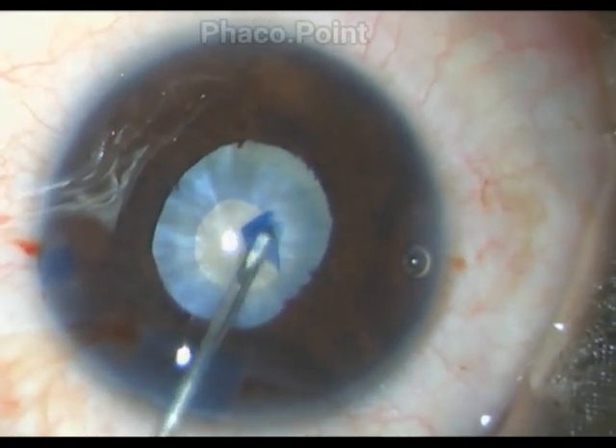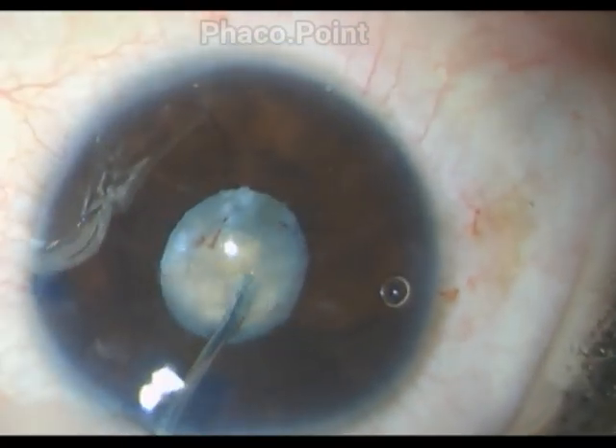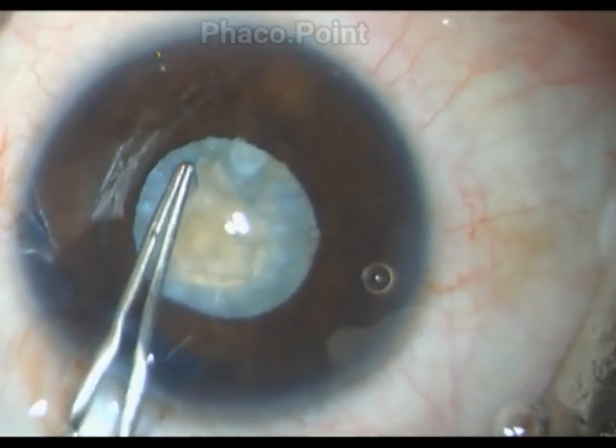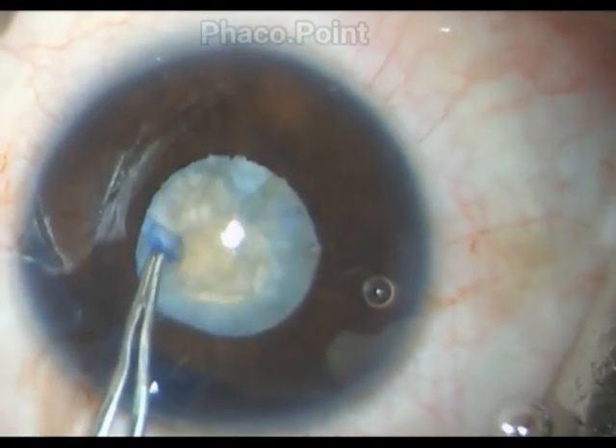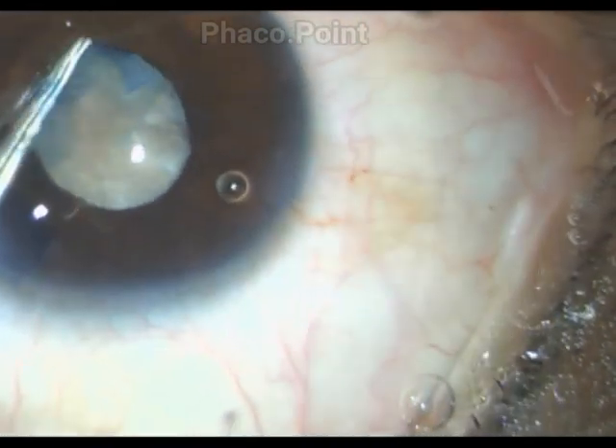When I start the rhexis, I make a tiny circular rhexis first. This results in decompressing the bag. Now, once more, when I make an outward nick and grab hold of the capsule with the rhexis forceps, I don't have any forces within the lens anymore, and thus I'm able to control the rhexis extremely well, with very little propensity of it running out into the periphery.